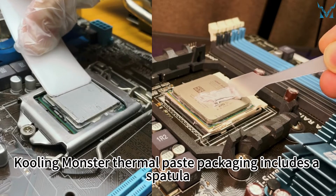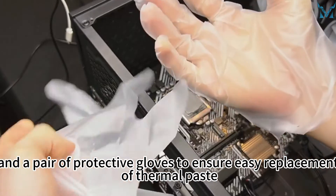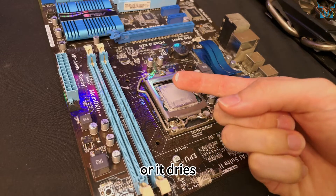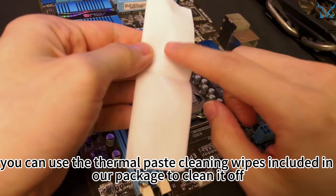Cooling Monster thermal paste packaging includes a spatula, spreader, and a pair of protective gloves to ensure easy replacement of thermal paste. If you accidentally get thermal paste on your hands or it dries, you can use the thermal paste cleaning wipes included in our package to clean it off.